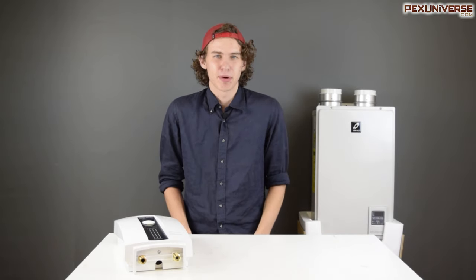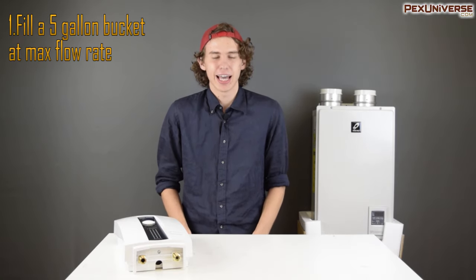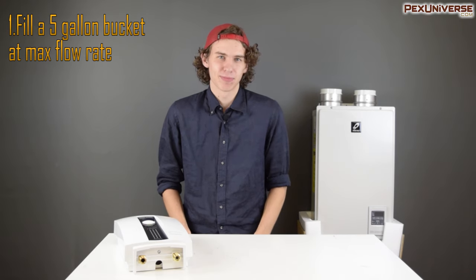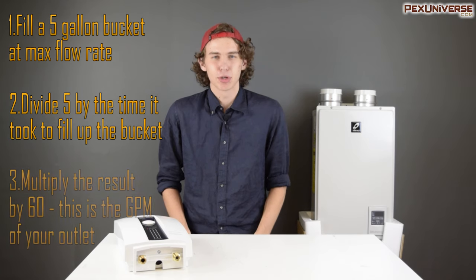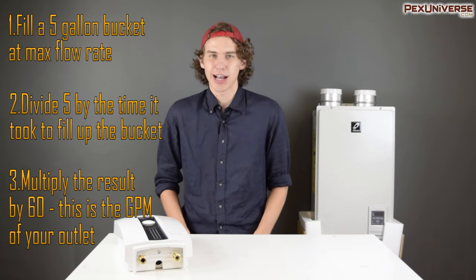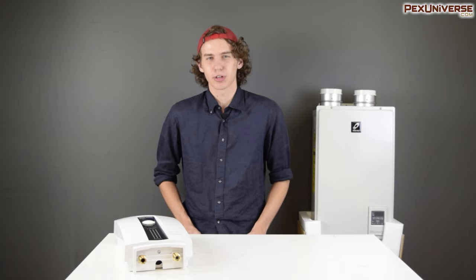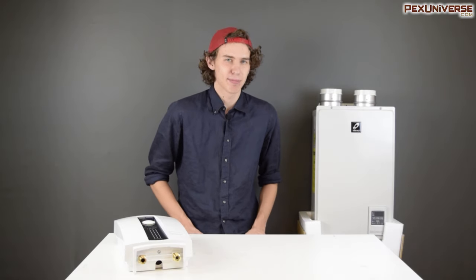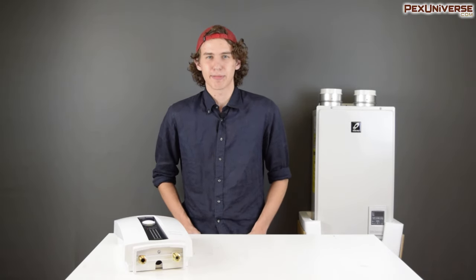To calculate the GPM of your entire house — or just a single outlet, as needed with a point-of-use device — take a five-gallon bucket and fill it at maximum rate from one of your outlets. Take the number 5 and divide it by the number of seconds it took to fill that bucket, then multiply that quotient by 60. That number is your GPM for that outlet. Add all those outlets together and that's the GPM of your house. You can get the temperature of your tap water from your local municipality, and using these two variables you can use the graphs provided by the manufacturer to figure out exactly what model will be right for your needs.